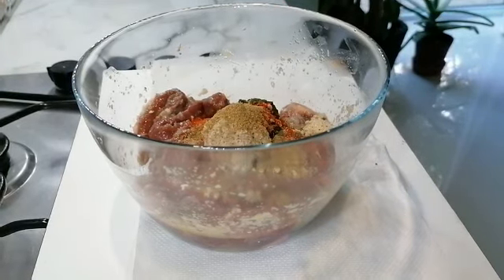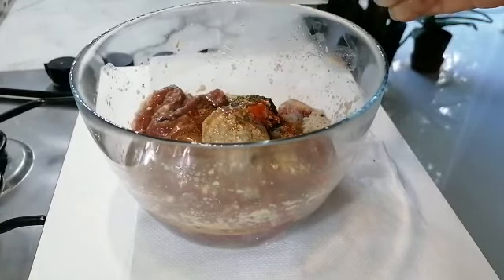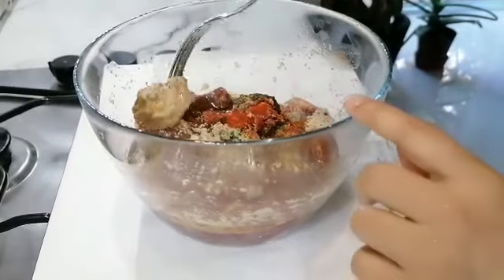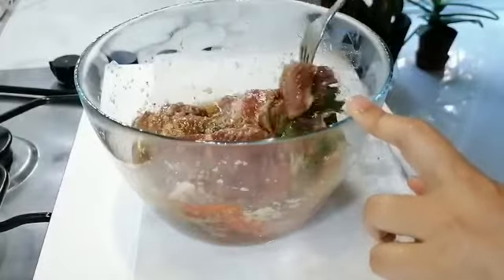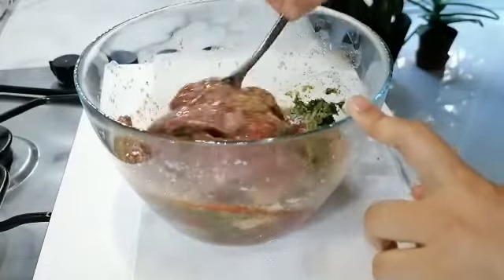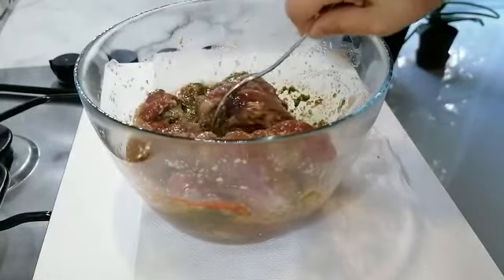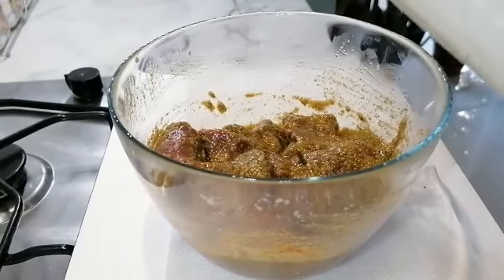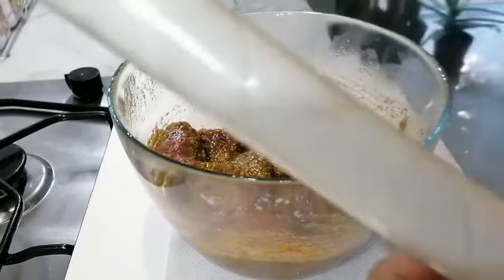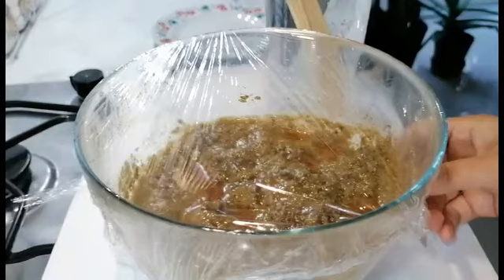One teaspoon of coriander powder and four to five tablespoons of oil. Mix that all together. We're going to let this marinate for about 30 minutes. For best results, you can marinate for one hour or overnight, but I'm letting this marinate for 30 minutes.